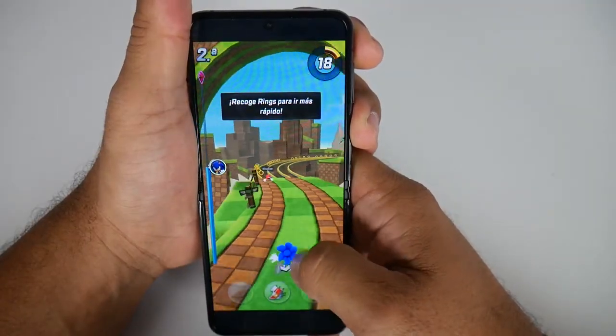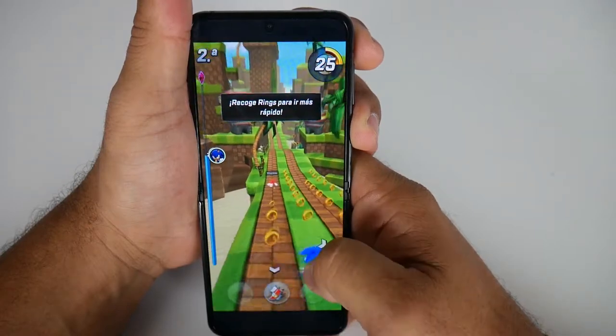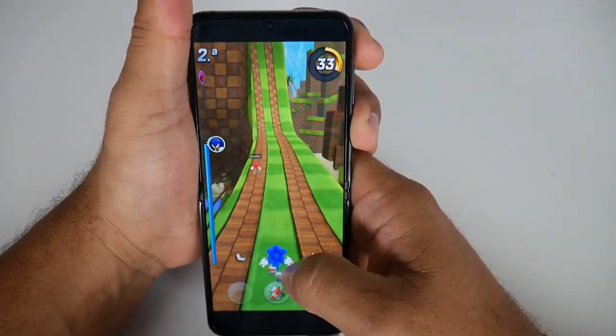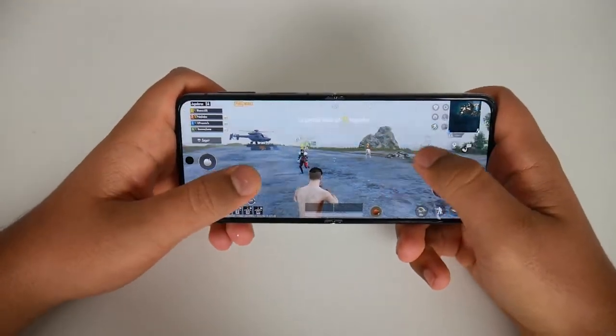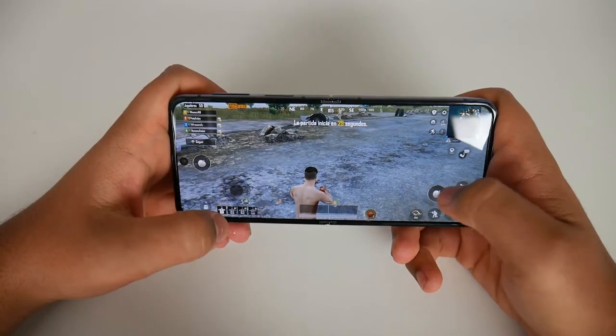Now the internal specs — this phone has an Adreno 730 GPU, same as the Z Fold 4 I reviewed. It's pretty good. You can definitely run all the games you want: Fortnite, PUBG Mobile, Free Fire, Rocket League Sideswipe, Asphalt 9 Legends — all at a pretty good quality. The screen also complements the games very well. There are higher-end GPUs and CPUs this phone could have gotten, but it's a mid-to-top-range phone.